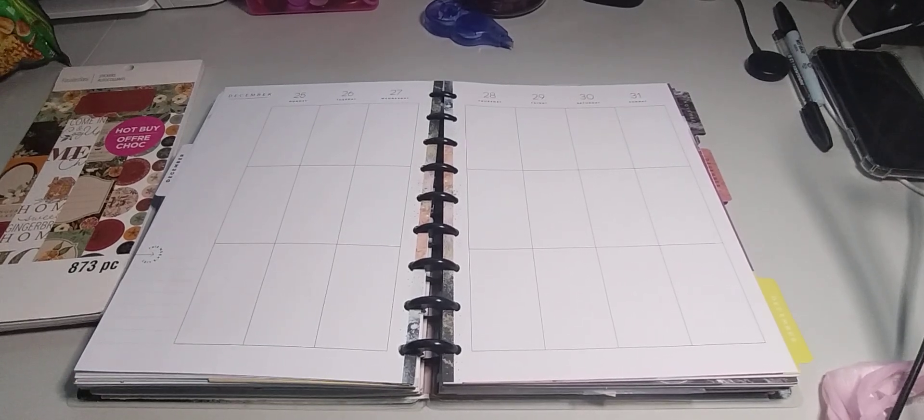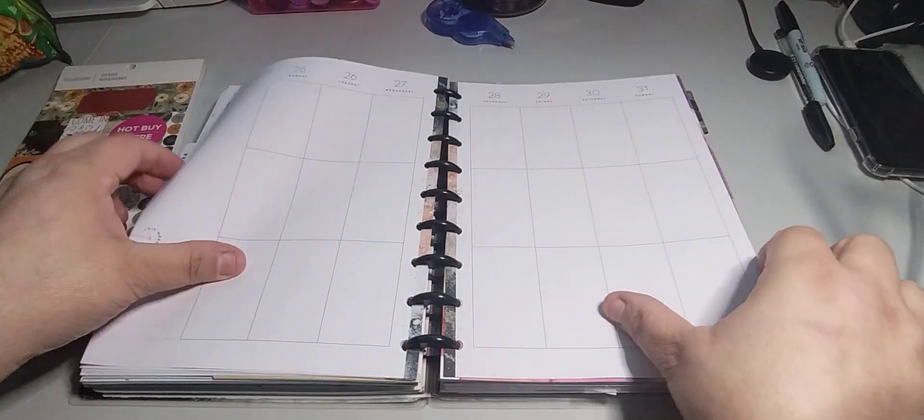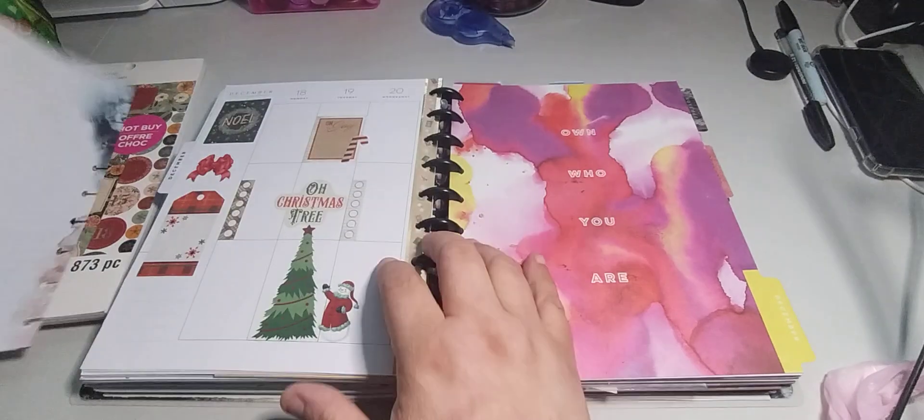Welcome to my channel, Planner with Maserati. I'm going to be doing a Decorate with Me in my classic Happy Planner for December 25th through the 31st. Before I begin, welcome, please subscribe, hit that post notification bell so you don't miss out on any new videos, give it a big thumbs up, leave a comment, and share the video. I appreciate it.